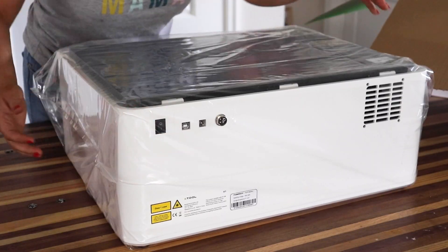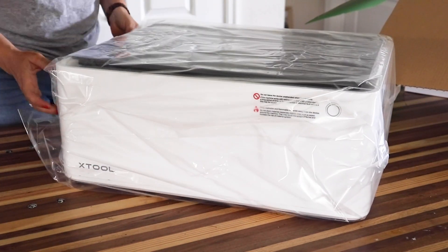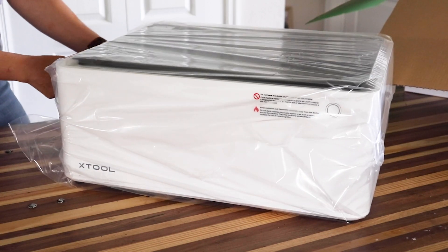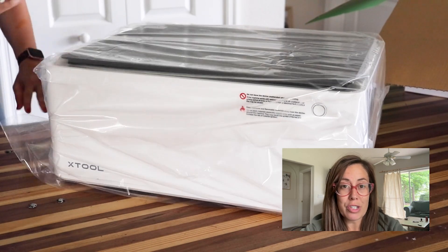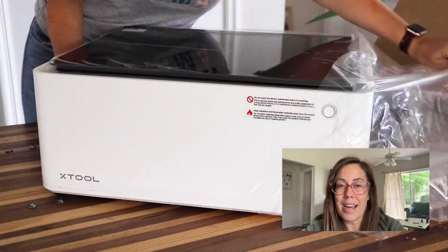Right now you're looking at the back of the machine. This has a five-watt laser. When comparing different wattages for at-home use versus industrial use, you're going to want something between five and 50 watts. This is a five-watt diode laser, which means because it is a lower wattage, you'll have to make multiple passes on certain materials to cut all the way through. For example, cutting a circle out of acrylic might require three passes, versus a piece of cardboard where you'd only do one pass.